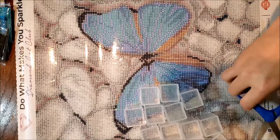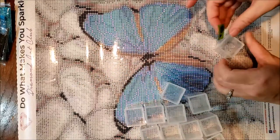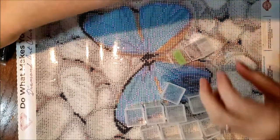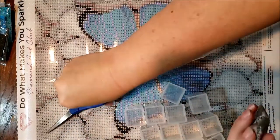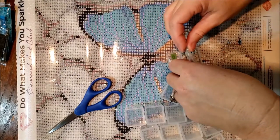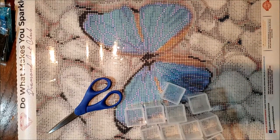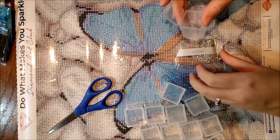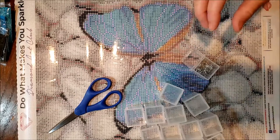I turned the air conditioner on — it was just getting way too muggy. I know I've said this in other videos, that my cat just really doesn't bother me while I'm diamond painting. But when I'm doing videos, she is sure all up in my business. I guess it's because she can't really get up on my drafting table when it's tilted. But she wants to be a part of this today.